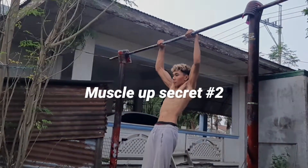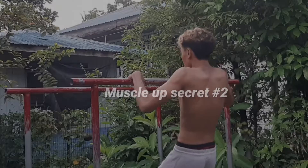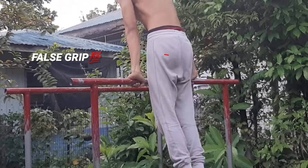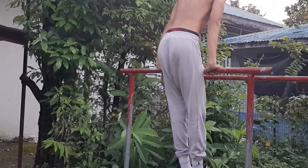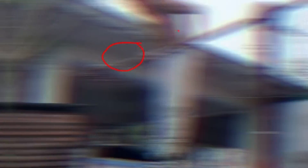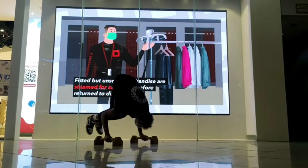The second important secret of the muscle up is to always use a false grip. I've mentioned this in my TikTok videos too — using a false grip whenever you're doing muscle ups or just pull-ups will make the exercise a lot easier. That's going to be it for today's video.